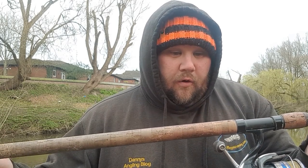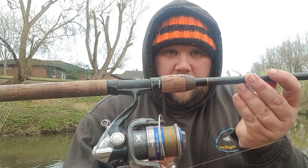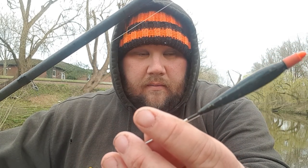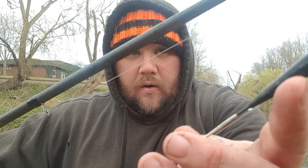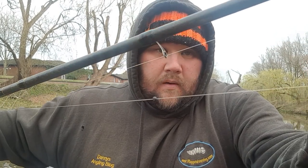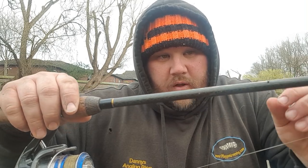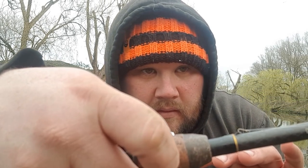The setup for today's session: I've gone with my 14-foot Drennan Acolyte Plus, four pound four ounce float rod, down to a size six number four fine tip stick float with a good body so you can hold back. It's fished shirt-button style, then down to a bulk of number fours, two number eight droppers, and a tiny size 20 hook. Some people worry when they see such a small hook for chub fishing, but it's more than enough for chub that go up to three to five pounds max.